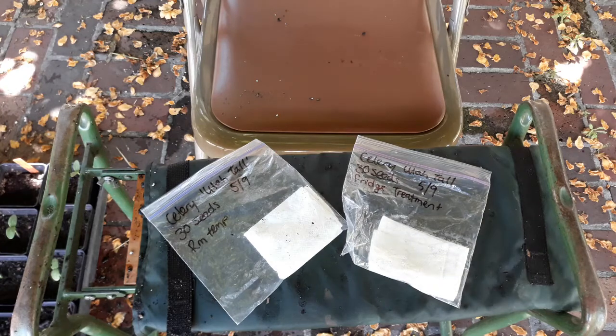In this video we are going to be harvesting the results of a temperature experiment. We put 30 celery seeds in a moist paper towel at room temperature, 30 seeds of celery in a moist paper towel at refrigerator temperature, and then we did the same thing with cucumbers.